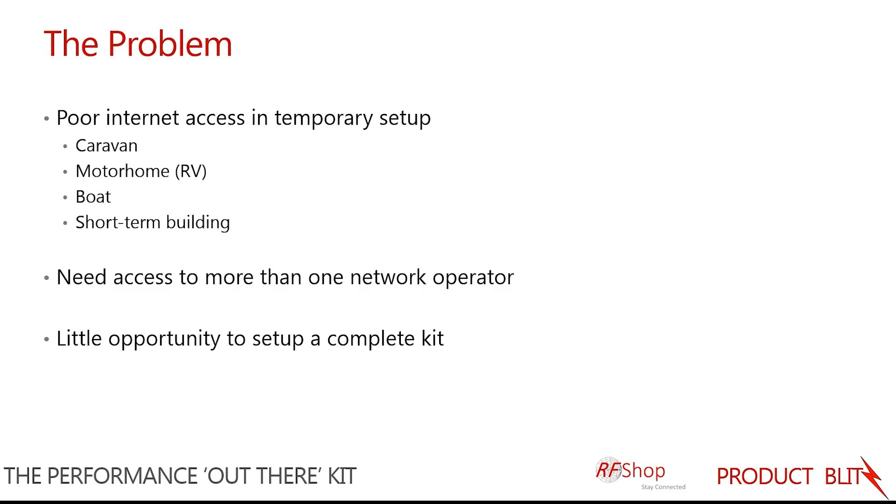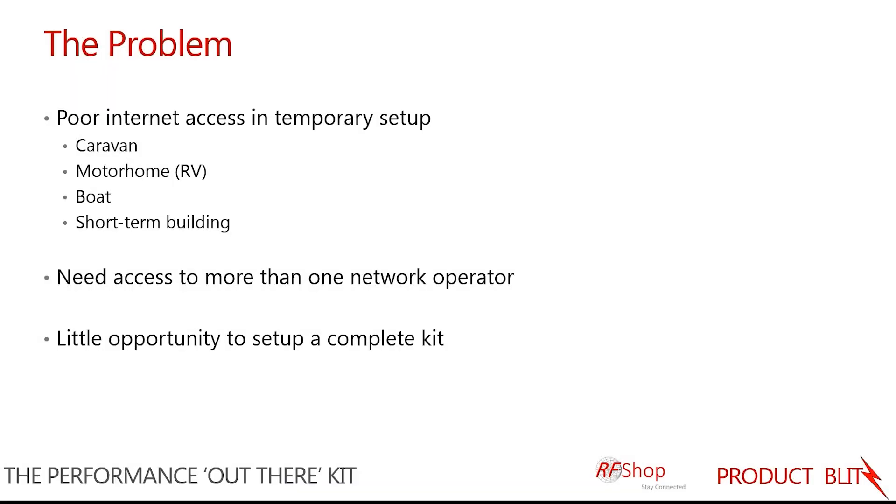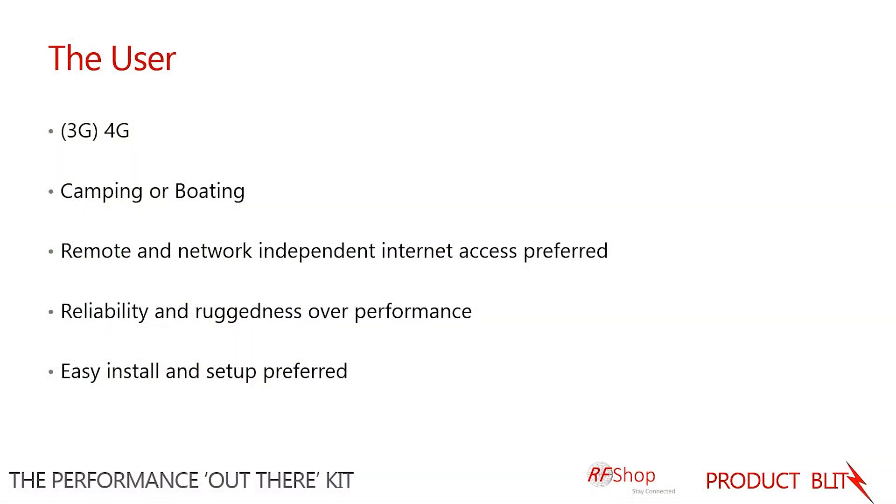We specifically think about somebody with a caravan, motorhome, boat, or a short-term building setup. The user we focus on wants 3G or 4G connectivity — probably someone going camping or boating. Since you may be quite remote, network independence is needed, so you may want both Optus and Telstra because you don't know where you're going to be, and one network may be stronger than the other.